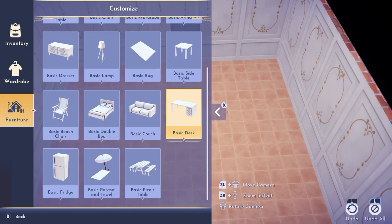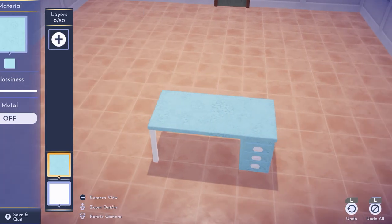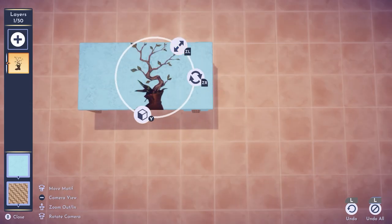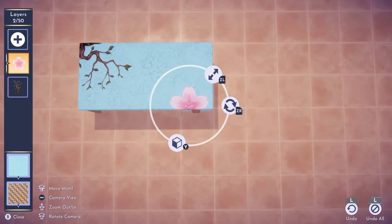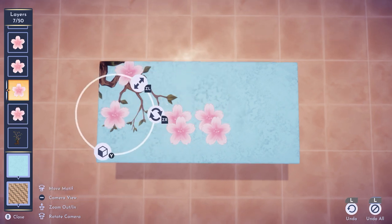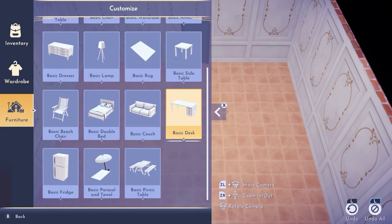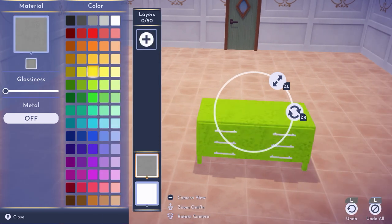Now let's add a super easy basic desk — same texture, our blue, and our rotten look. Adding our boot on the corner and I'm going to add six individual flowers, just spread them around on the branch flowing with the wind.